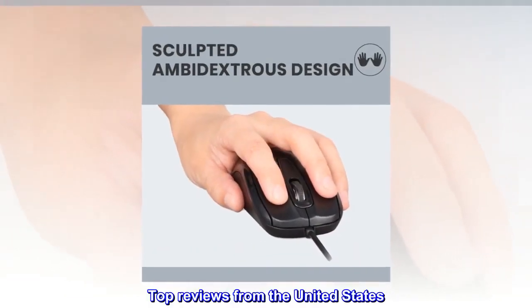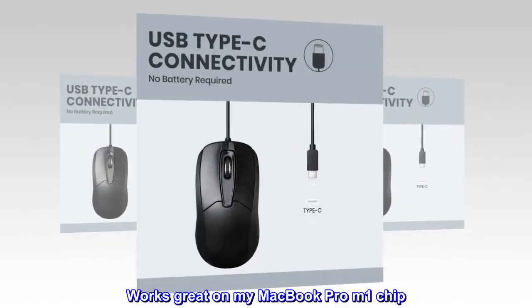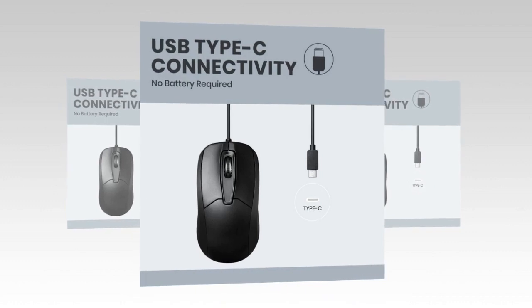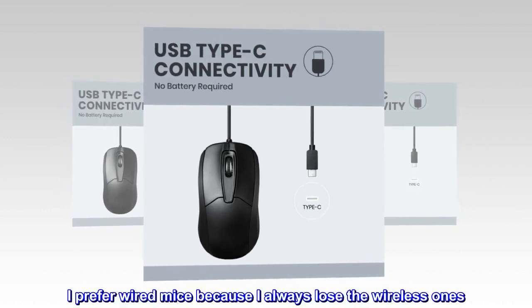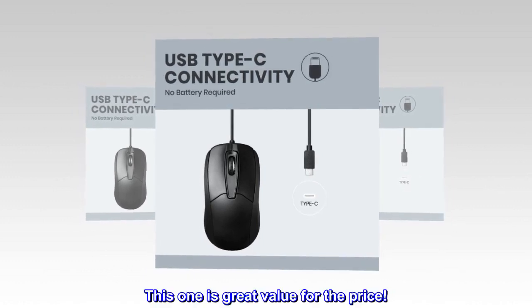Top reviews from the United States: 'Does the job. Works great on my MacBook Pro M1 chip. I prefer wired mice because I always lose the wireless ones. This one is great value for the price.'